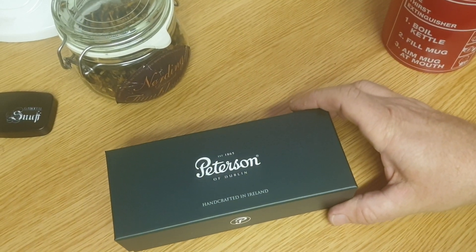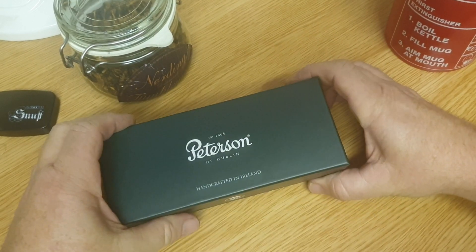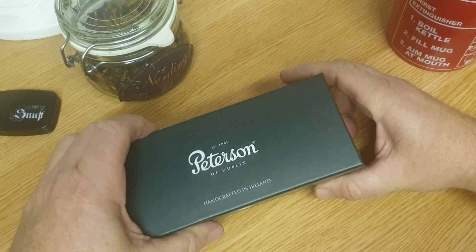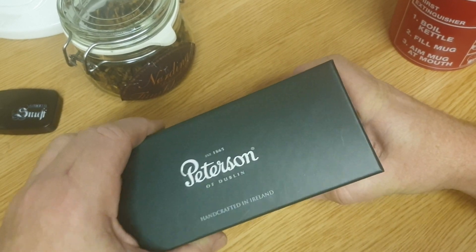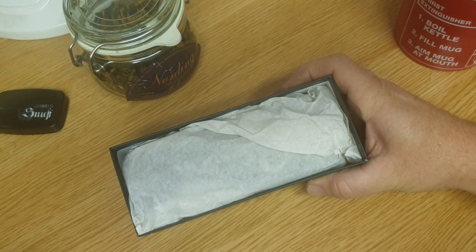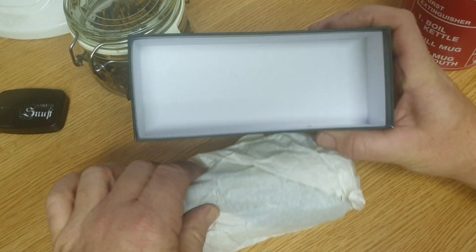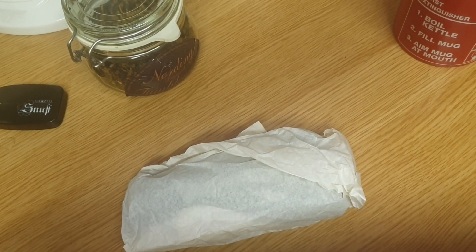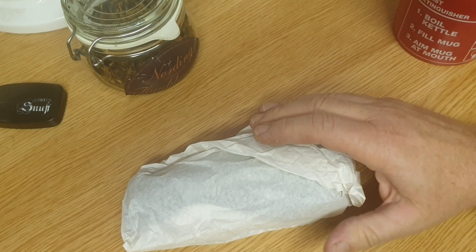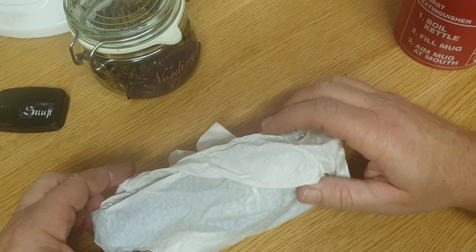I just managed to stab myself in the leg with my pen that was in my pocket. This is a new model in the Dracula range. Originally when Draculas first came out I think there was just the 68, 69, 999, 105, 221, and 03.